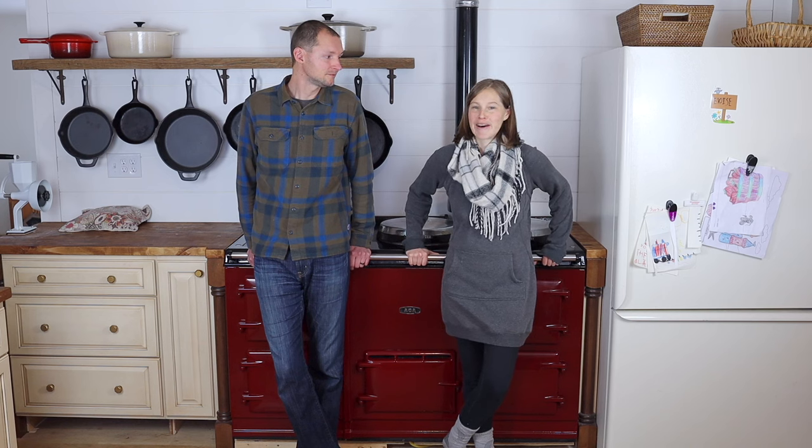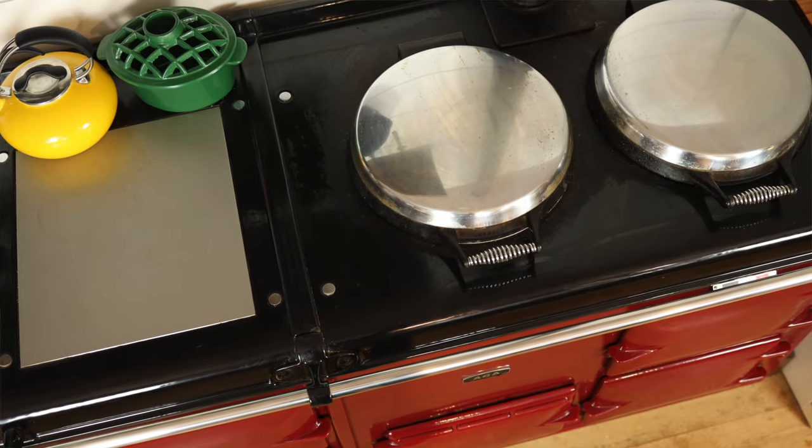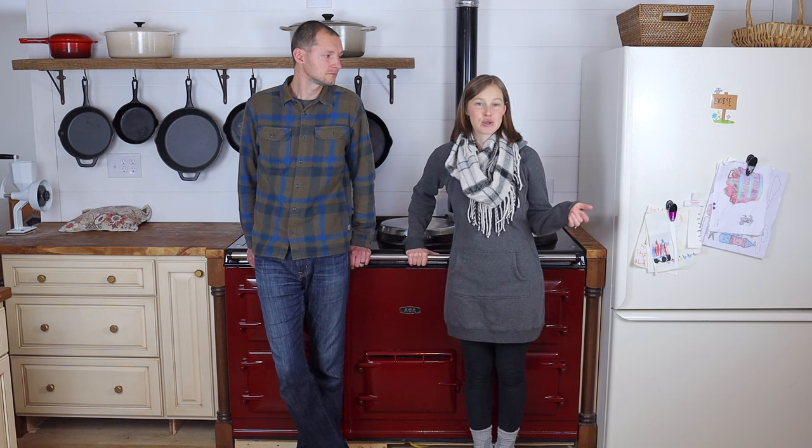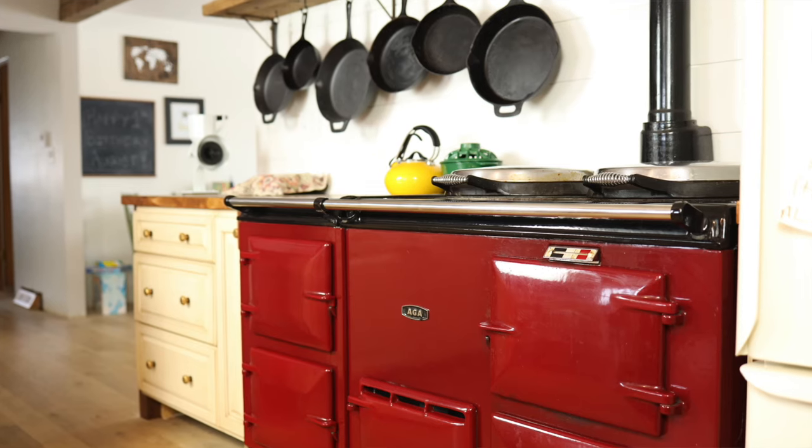I had heard of AGA ovens a year or two before we got one — I came across it online and did some reading because I thought they were awesome looking. When we purchased our home and knew we'd be doing a complete kitchen renovation, I casually mentioned to Jim that an AGA oven would be my dream oven, totally thinking it would never happen. We had decorated our entire home with cabinets and everything from Facebook Marketplace or thrifted, so I was well aware these are quite expensive and beyond our budget — but maybe a used one would be possible.